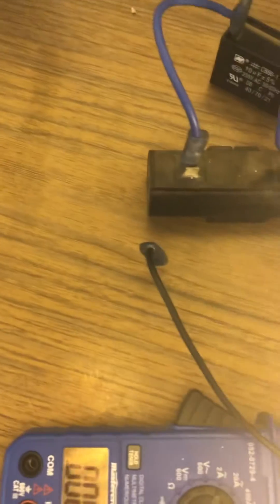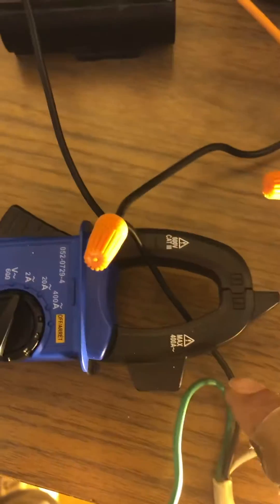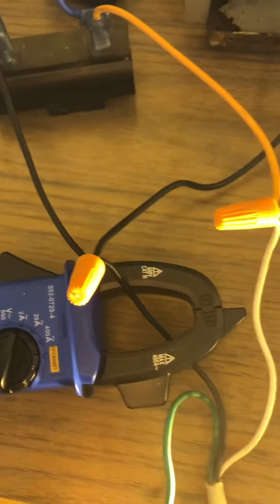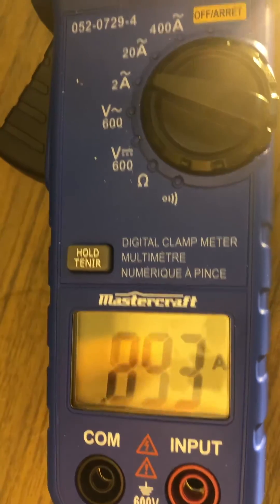I've turned it off and I'm going to go ahead and connect the capacitors — there's one, two. We have it on the hot lead before the capacitor and before the coil, so this is the actual draw coming in from mains.